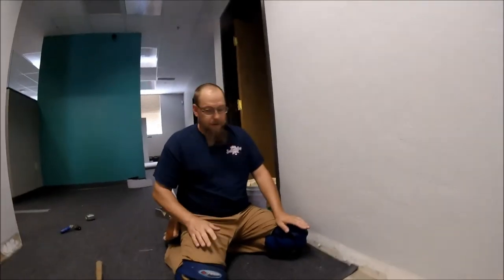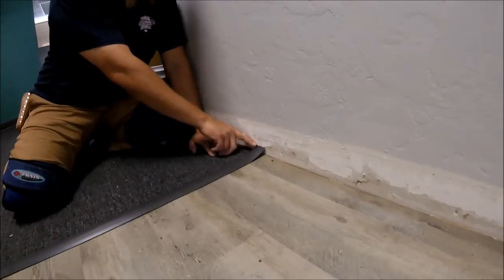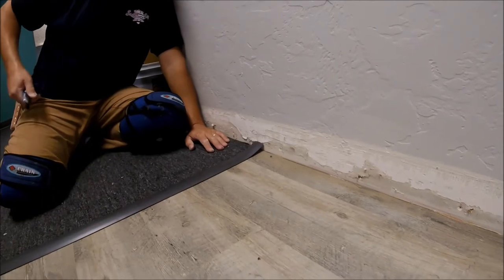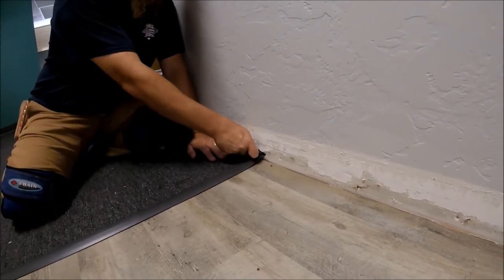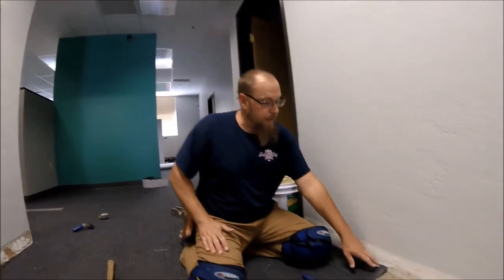This is where the problem happens right here. I'm still good down there — still flush on the wall right there — but now that I've tapped it in and I get down to this end, I'm a quarter inch too long. What happens is you'll cut that off and finish tapping it in, and that's your problem. Over time, with walking on it, that thing is going to shrink back, and it'll end up short. Since I tapped it in from one end to the other, it actually stretched as I put it into the track, which is why it's long right here.